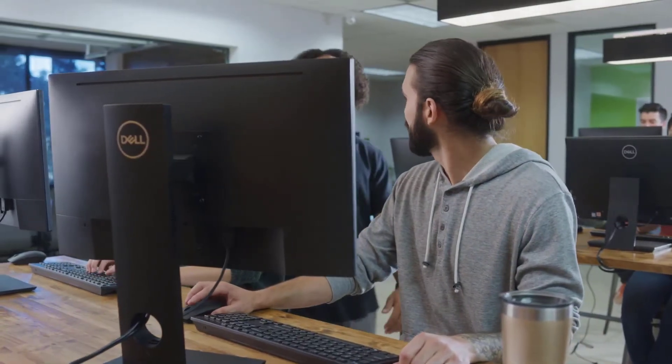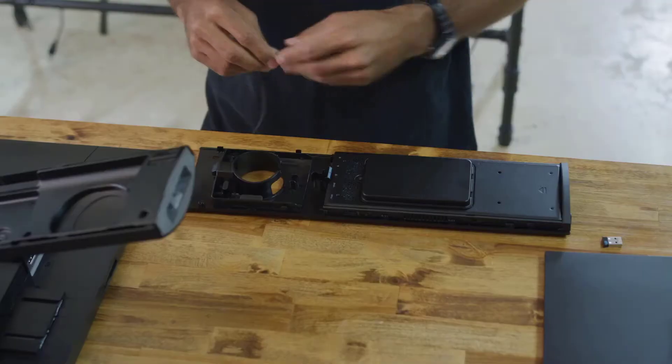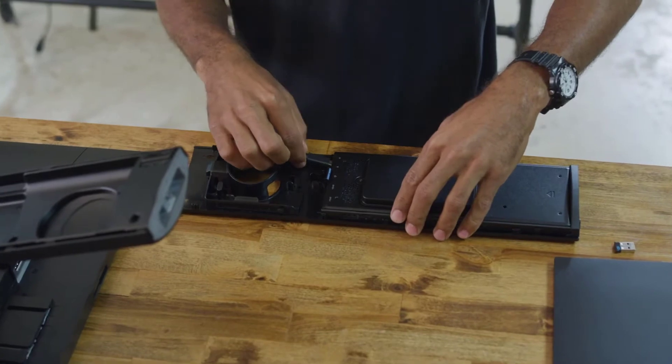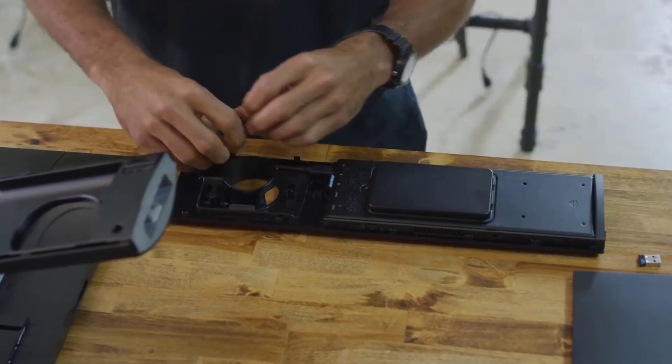Toolless assembly allows for quick access to OptiPlex 7070 Ultra solution elements, keeping deployment of PCs and service simple. The Ultra has a modular and upgradeable design, so when it's time to refresh, there's no need to buy a completely new desktop. Easily swap out the display, the PC module, memory, and other components on your own terms.